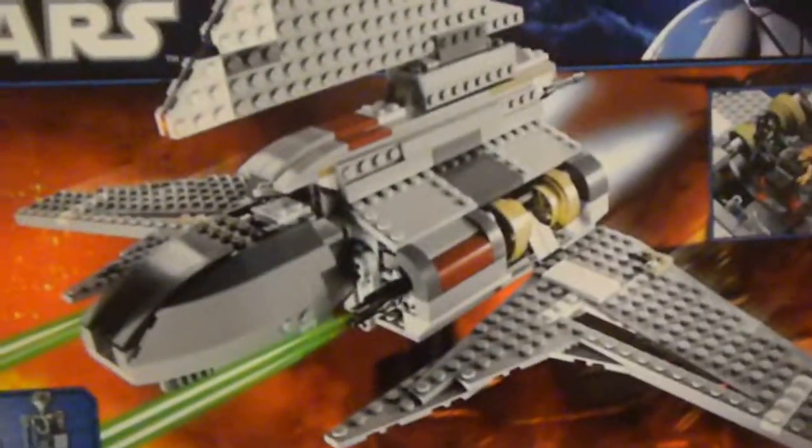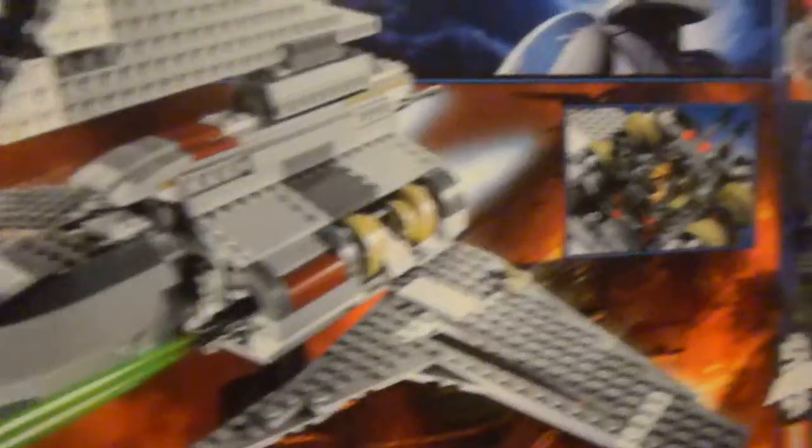Here it is, the box — Emperor of Palpatine's Shuttle, transformation, figures.